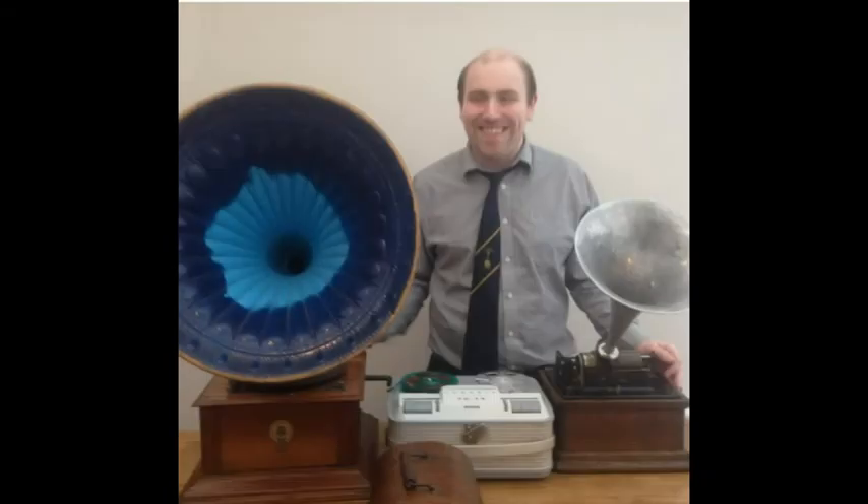Hey everyone, this is Matthew speaking. It's been a long time since I've made a video — about two years since I made a video dealing with the cylinder phonograph. On those videos you'll find some experiments where I built an electric recorder and also an electric playback device to play cylinders electronically. There's a good friend of mine on YouTube,